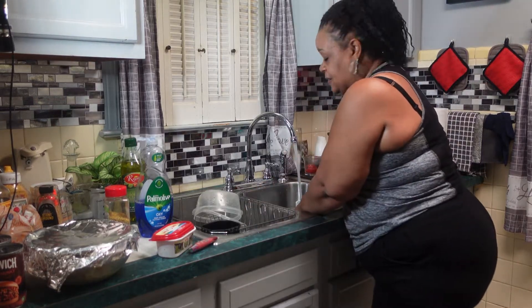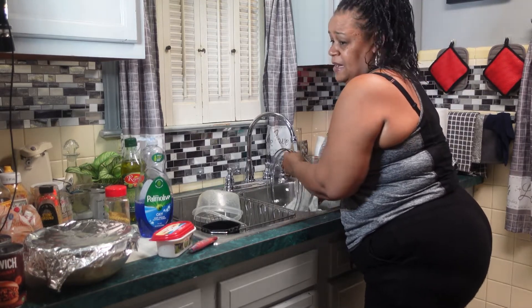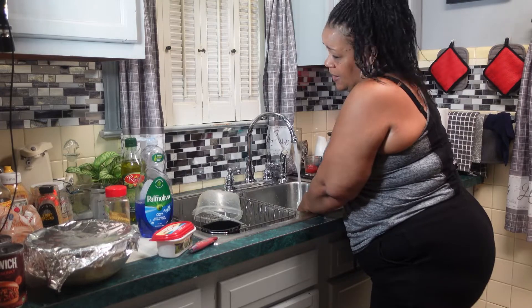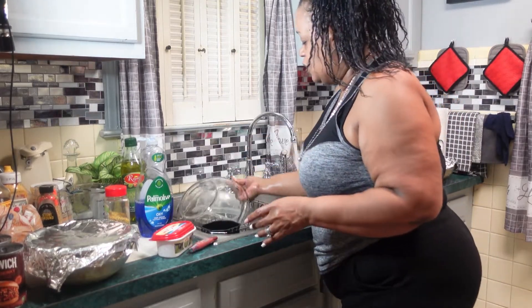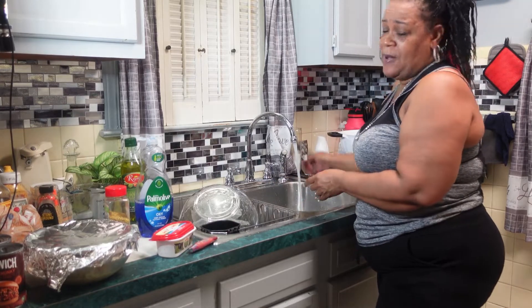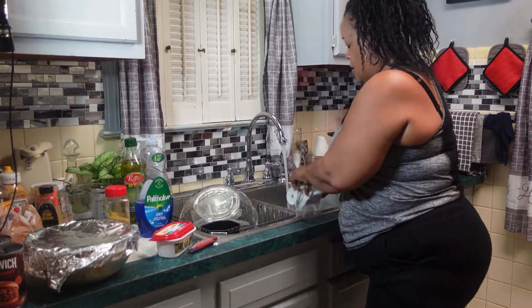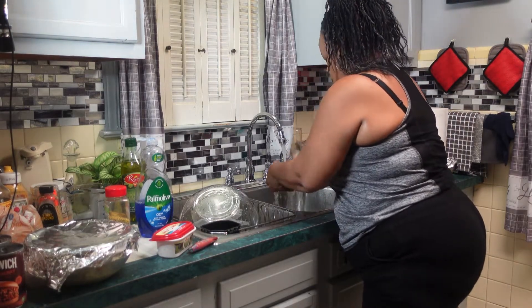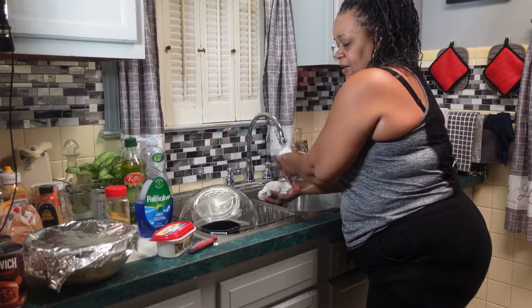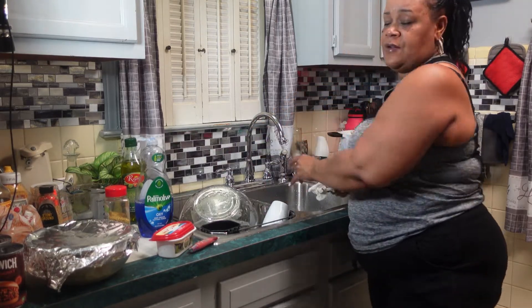I hope you guys had a wonderful day today because I know I have. I just be so at peace, you know, enjoying the littlest things, trying to keep positive energy. I hope you guys all feel the same way as far as with the positive energy — it keeps your balance.